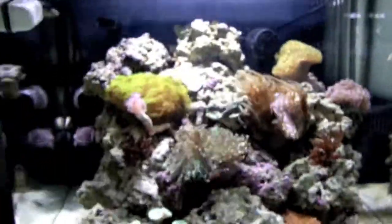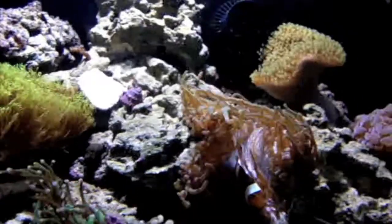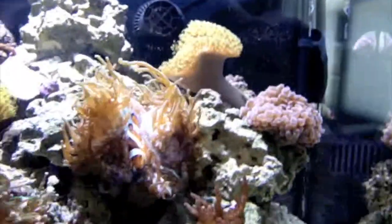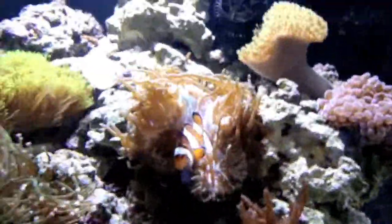So that was a little tour of the BioCube — how it's doing, how it's progressing. More videos to come. If you have any questions or comments, hit me up in the comments section below. Archangel is out.